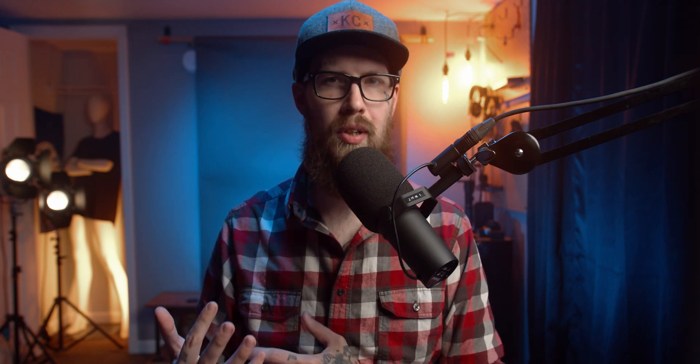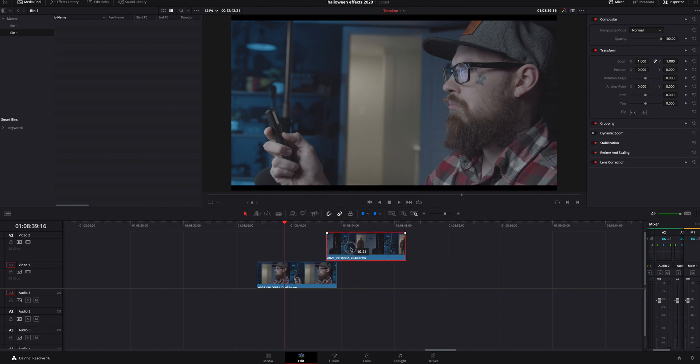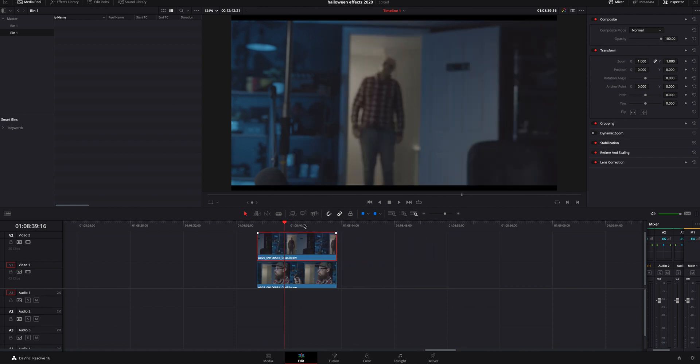Step number one: I recorded myself acting it out, picking up the remote, leaving the camera recording, not touching it, and then I went to the hallway and acted out just standing there being a little bit creepy. I had a mask from last year that I put on, just to make the outline of my body a little bit different. Once I got my footage inside DaVinci Resolve, I stacked the two clips on top of themselves, roughly lining it up where I knew I needed to be.